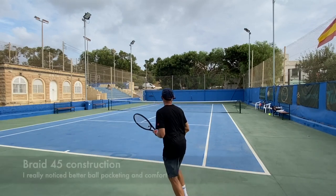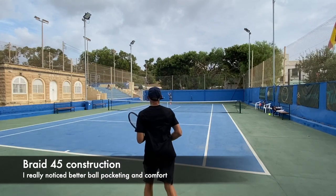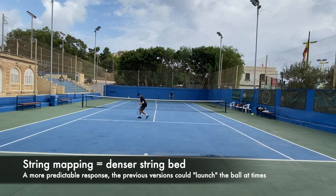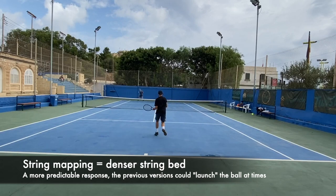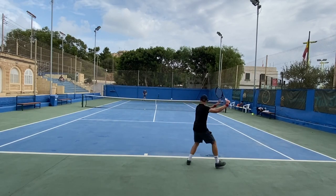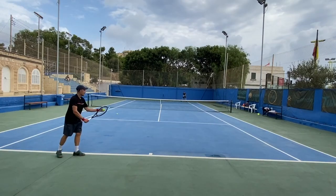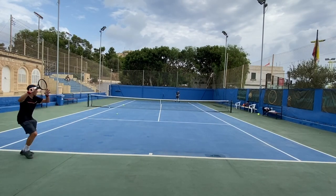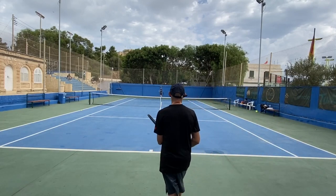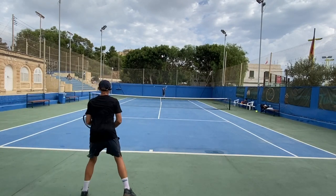Braid 45 construction — that's new. I really think that improves the feel. I felt more connected to this racket and noticed better comfort than the previous version. It also has a denser string bed — they call it improved string mapping — which I think improves control. I felt a lot more in tune with the Pro Staff 97 this time around. I always felt the previous string bed was a bit erratic, but this one seems improved. I got a lot better control and no aches or pains despite playing with a full bed of polyester.